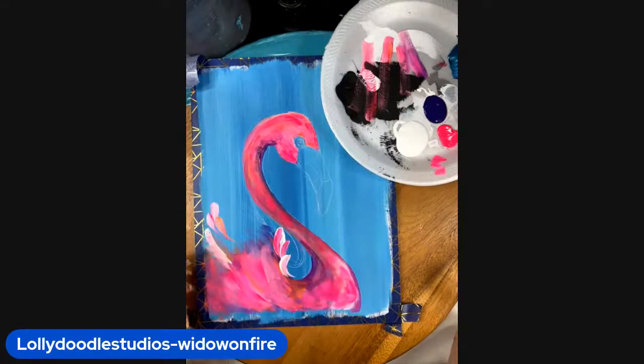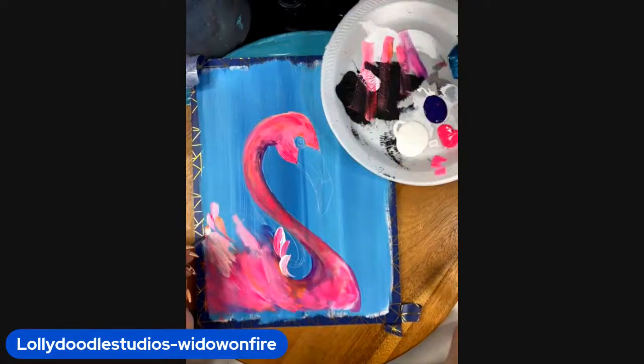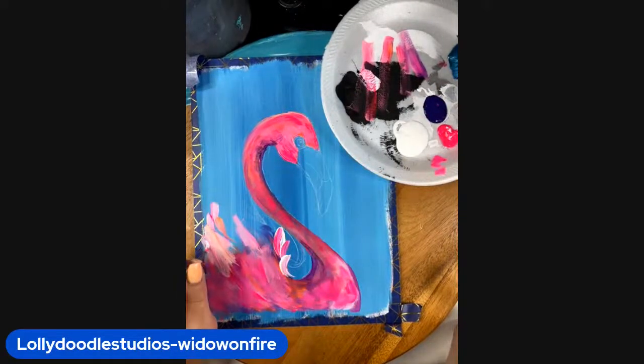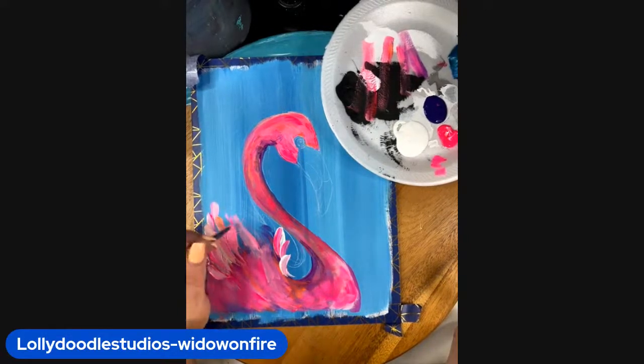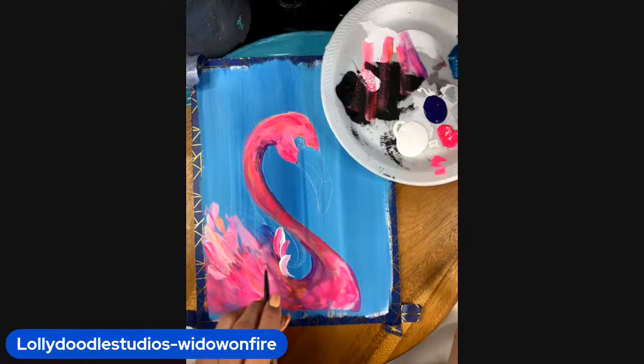I'm just making little short lines with the pointed round, or use your liner — just pulling back feathers, giving the effect of feathers. We're letting that paint blend and create. Make sure you have some coming off the side. You can come here and add some small little flicks of feathers where his feathers come around. I've got pink and white and I'm just flicking that, following the direction of his neck and his body. Creating a colorful, fun flamingo.